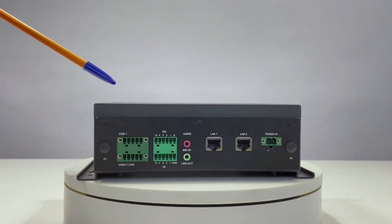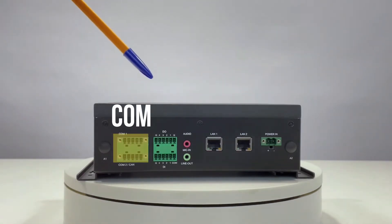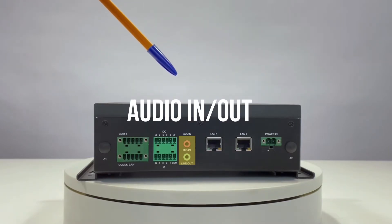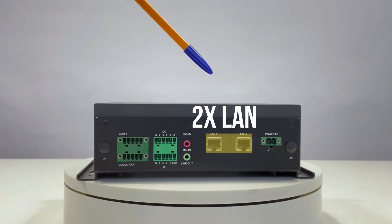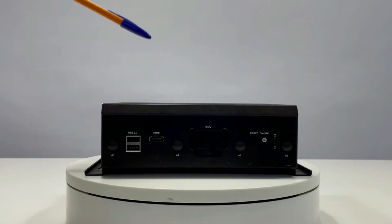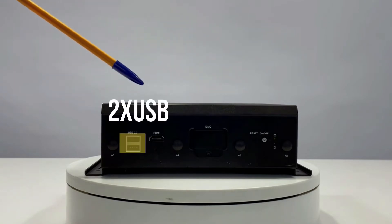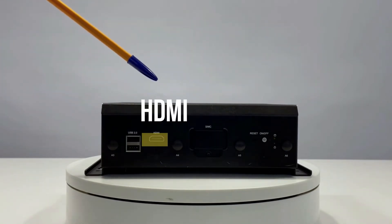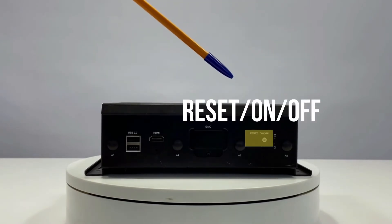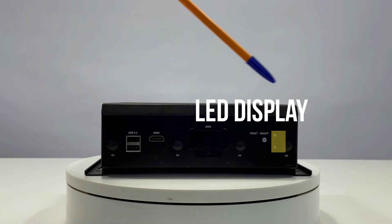On the port side of the EAI i130, as you can see, we have a COM port, DIO ports, audio in, line out, two RJ45 copper LAN ports, and a power jack. On the other side, you have two USB 2.0, HDMI for video, SIM card slots, a reset button, an on/off button, an OLED display, and four antennas.